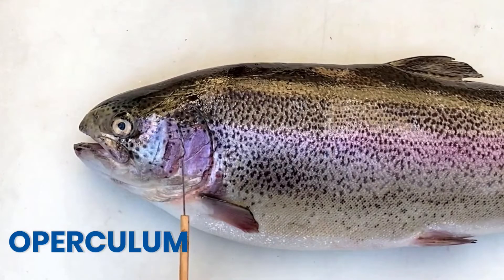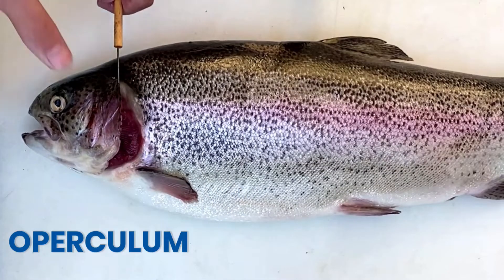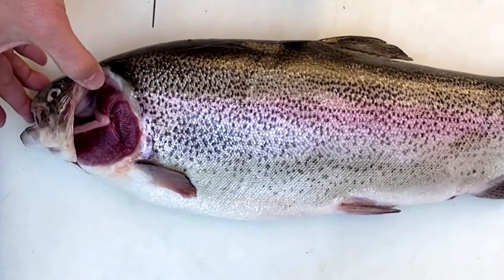Another characteristic of the bony fish is the operculum, a bony plate that protects the gills. It can be opened or closed to push water across the gills.